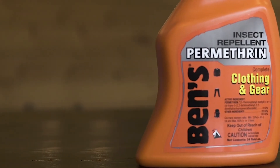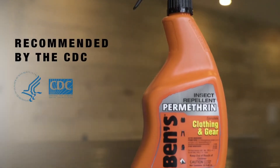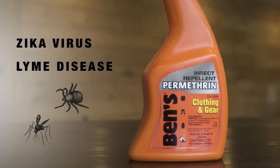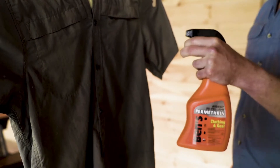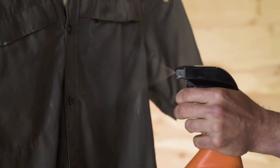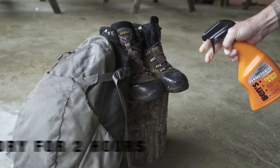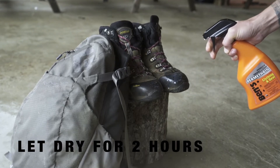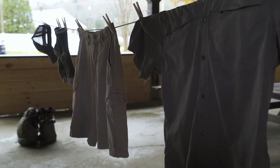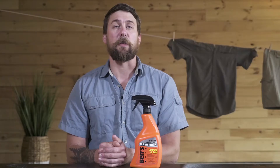Ben's clothing and gear features an EPA-registered 0.5% permethrin formula recommended by the Centers for Disease Control to repel mosquitoes that may carry the Zika virus and ticks that may carry Lyme disease. Shake the bottle well, then hold the bottle six to eight inches away and spray with a slow sweeping motion to lightly moisten the fabric. Spray until the surface is visibly darkened. Let treated items dry for at least two hours before using.